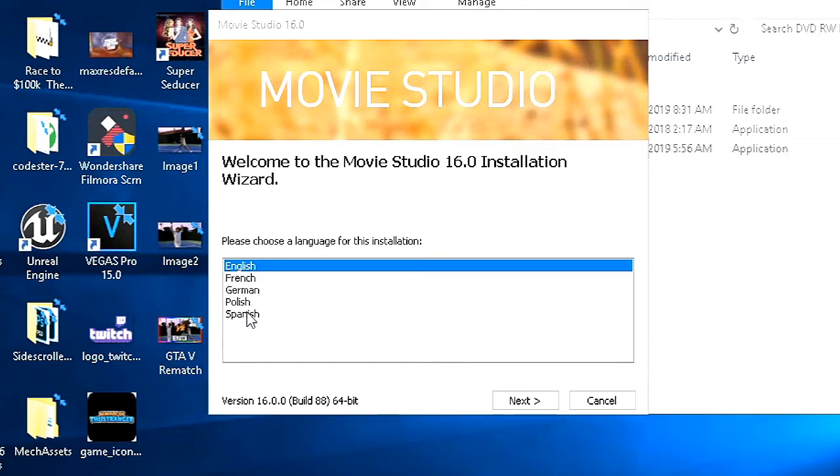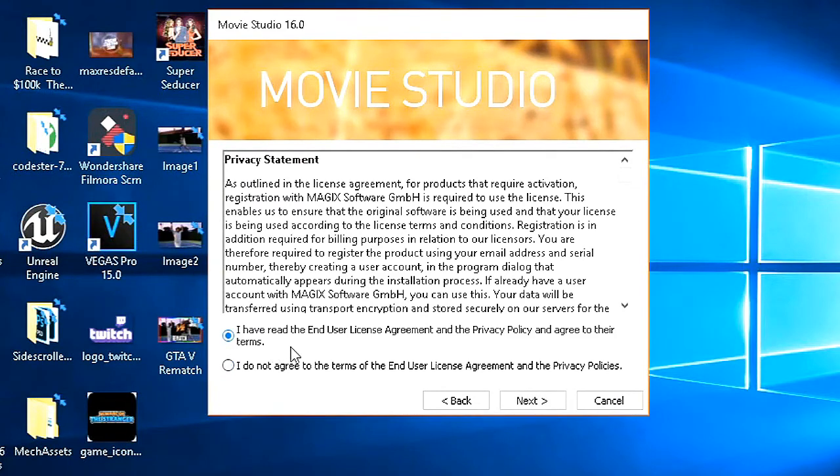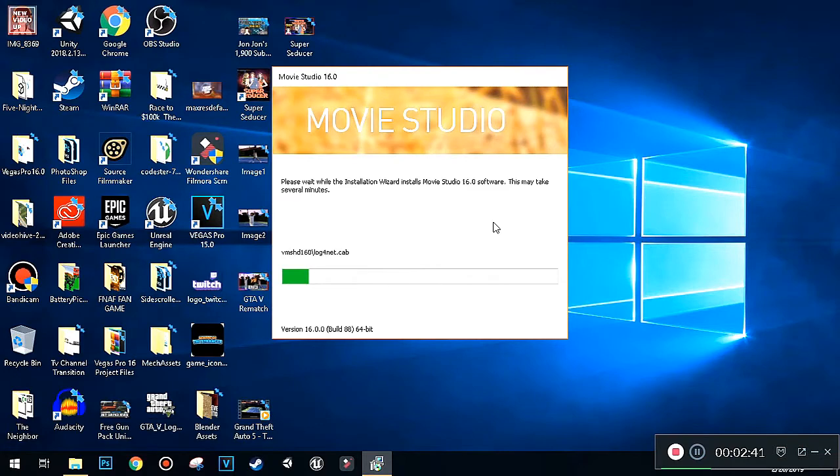It's completely optional if you want to install both or just one of them. I'm going to install Vegas Movie Studio 16. Once the wizard pops up, choose your language — Spanish, Polish, German, French, and English. I'm going to select English and hit Next. Agree to the EULA and Privacy Policy, hit Next, create a shortcut on the desktop, leave it where it is, and just click Install. I'm going to let it finish installing and be right back.